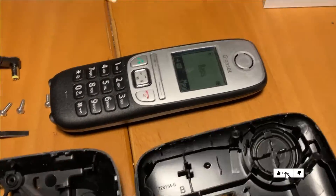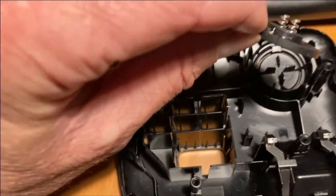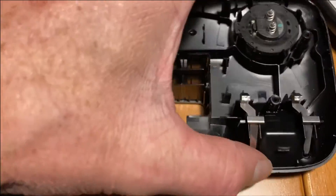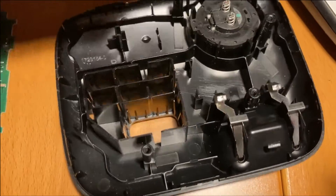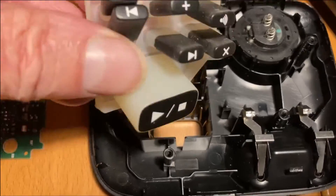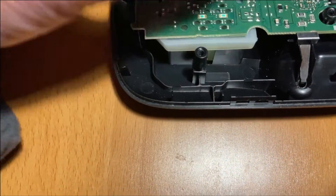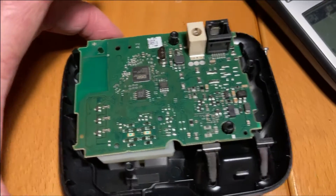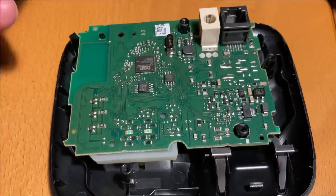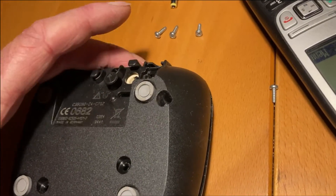Assembly is easy. This part over here can only be in two positions — like that. Then the bottom plate goes on like this.